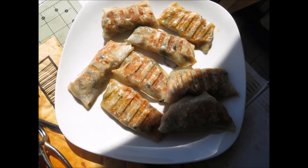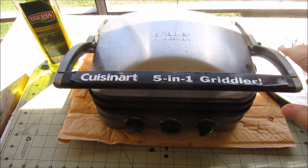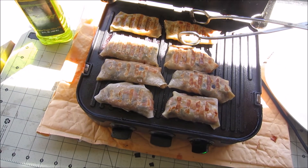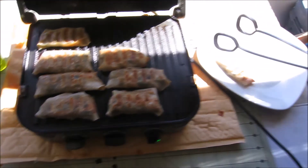So next time you make egg rolls, you might want to look into putting them on the grill. They take the same amount of time but you don't end up with a big soggy, oily mess sometimes that you do when you fry them in a deep fat fryer.